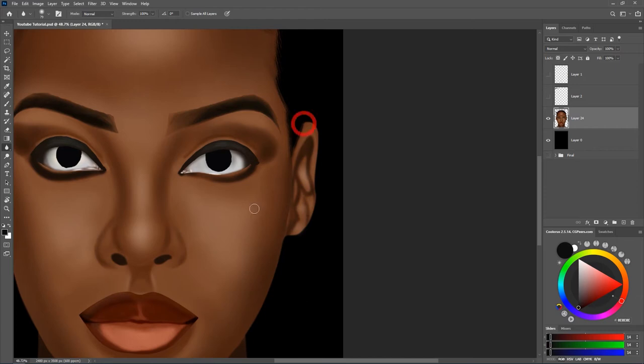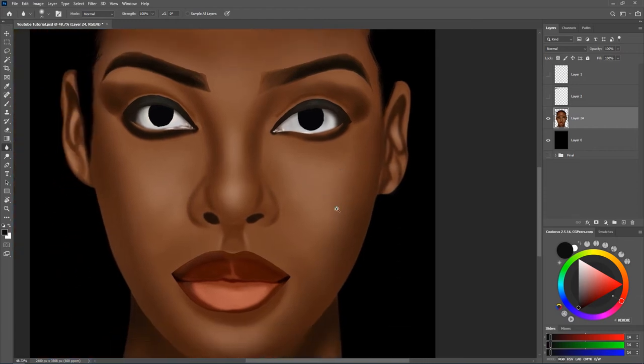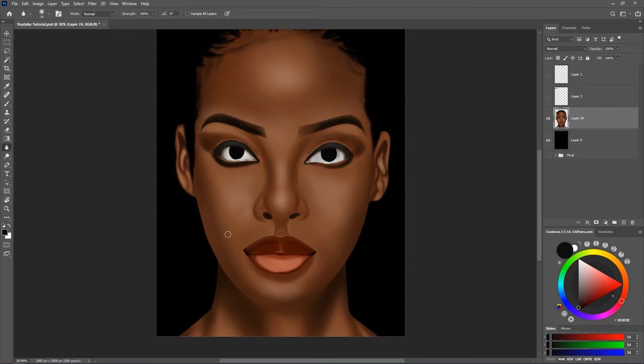Now you can see what we have here looking so nice, unlike what we had before. This has fixed a lot of the edges. That is the first step I always take when I finish my portrait — giving it a final touch.